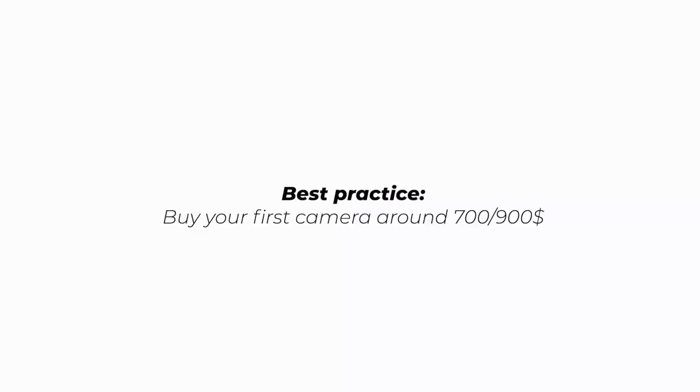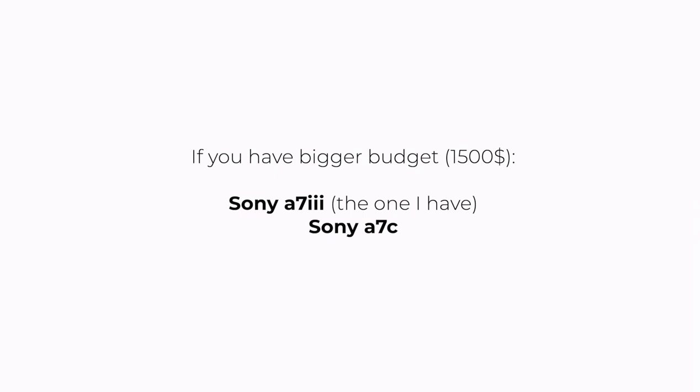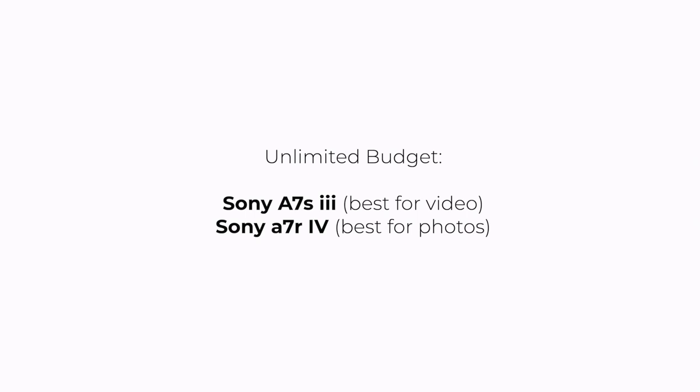APS-C cameras are much cheaper than full frame cameras. In general, you want to go for an APS-C sensor costing around $700–$900. I bought mine secondhand for 600 euros here in Italy. Lenses are also much cheaper for APS-C. If you have more budget, I'd suggest something like the Sony A7C or A7 III — around $1,500 plus. For the highest budget, the Sony A7S Mark III is great for video and the A7R Mark IV is great for photos, though these are much more expensive.